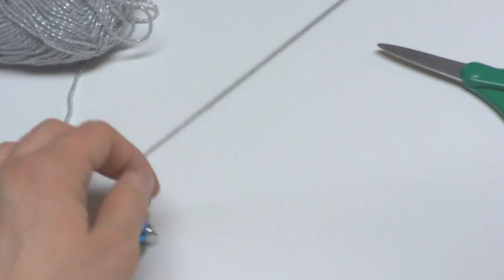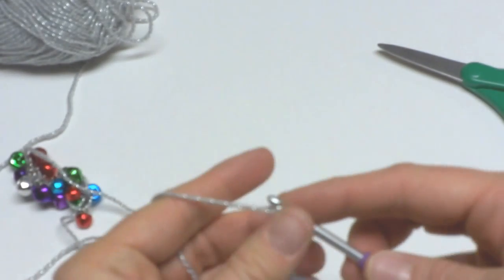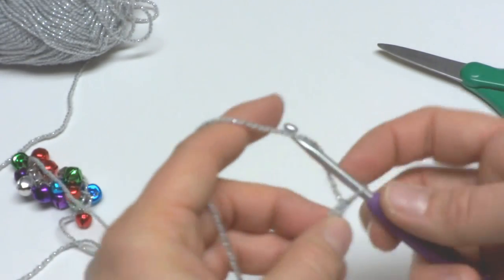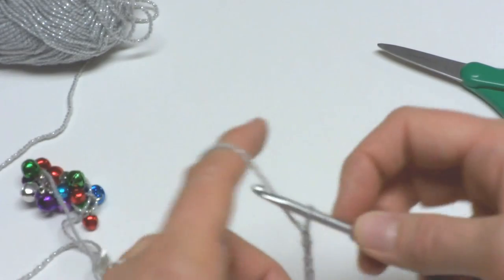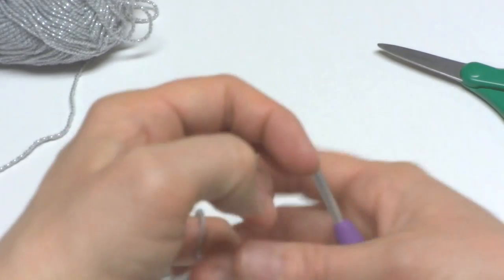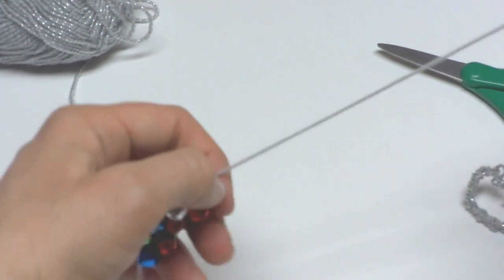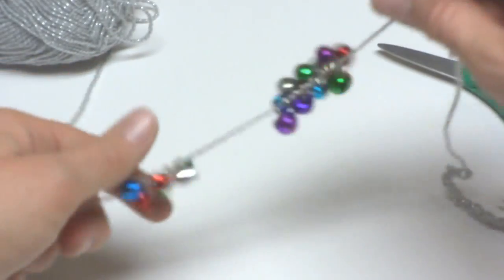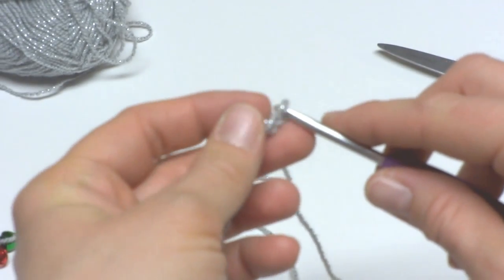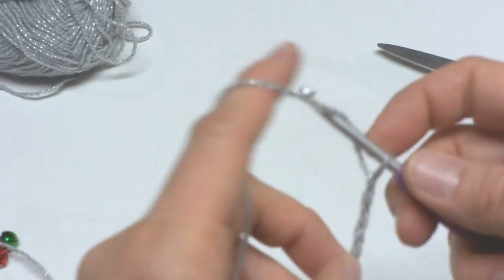Begin by making as many chains as you'd like half of your necklace to be. I wanted mine to be kind of long, so I'm going to keep making chains — you might have to push the bells aside. Just keep making chains until your necklace is as long as you would like it to be.